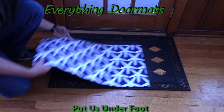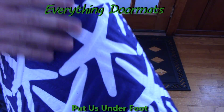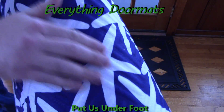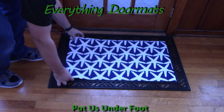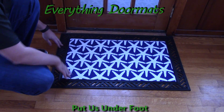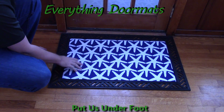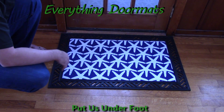The cool thing about our embossed mats is that they actually have embossed ribs on them — as you can see, those are pretty good ridges. What that does is create a nice scraping surface on your doormat. With our traditional insert mats, you get a smooth polyester top surface, but these ones actually have a little bit of a scraping action to really help get your guests' shoes clean.